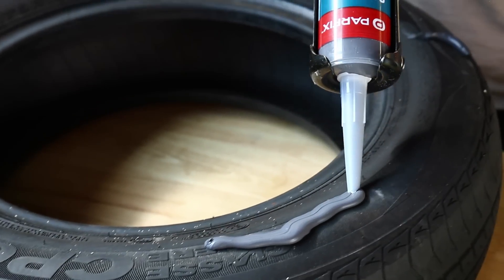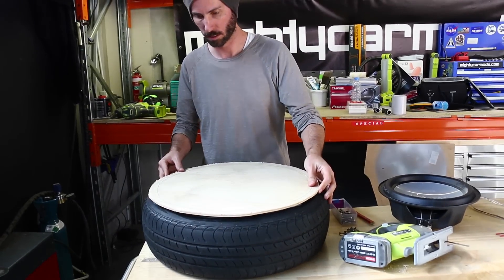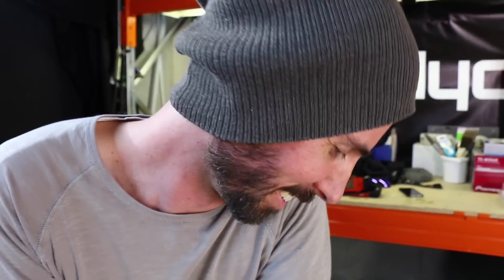Add a liberal amount of sealant onto the tyre wall, then get your circular piece of MDF and stick it on, making sure there's a good seal. This is, without a doubt, up there with one of the most ghetto things we've ever done. I'm just really interested to see what works — I'm completely here to know what it sounds like.